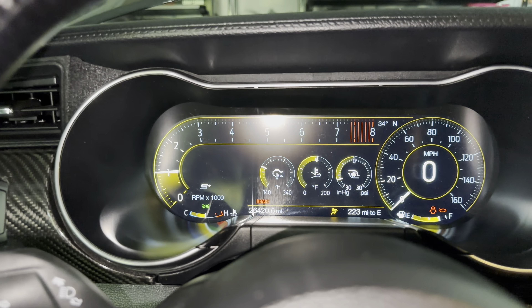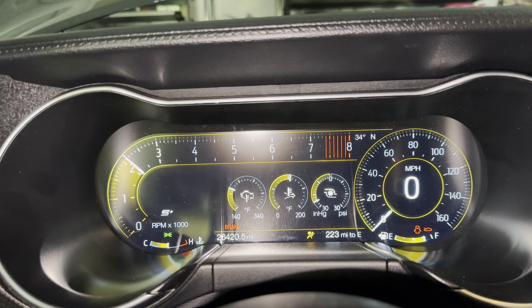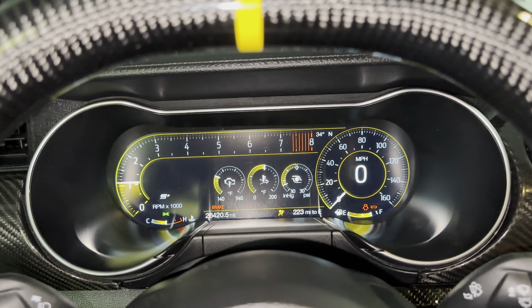Nice, this guy even got the boost gauge on the dash. Oh, very nice.